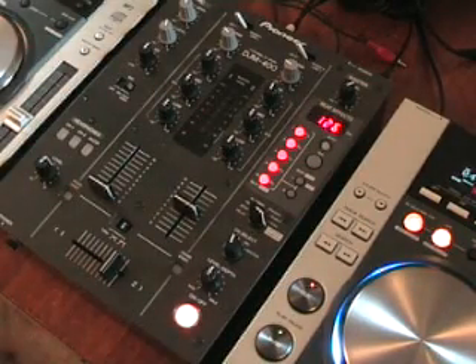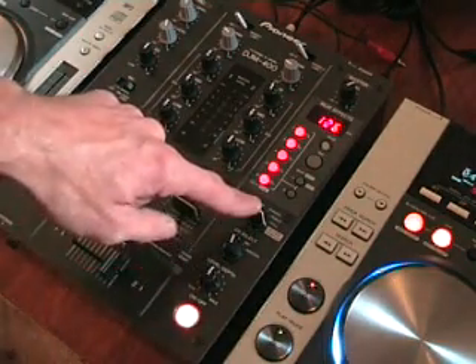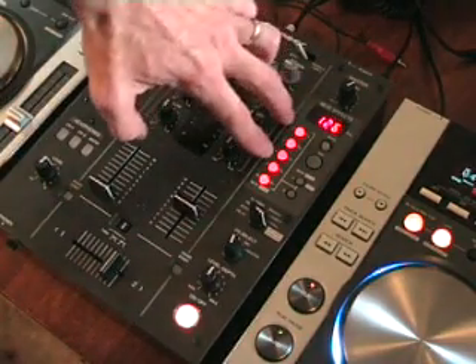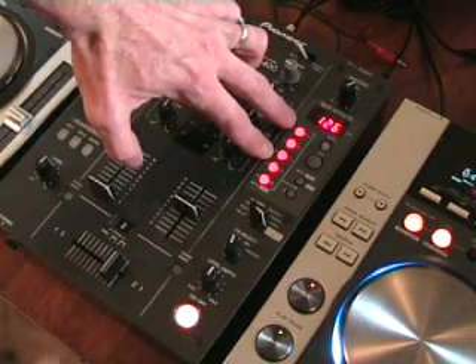Alright folks, Jonathan here. This is video number two in a few I'm doing on the DJM-400 mixer, and in these videos we're looking at the in-loop sampler feature. In video number one, I recorded into this bank here — number one, two, and number three — I recorded De Lacey Hideaway. I recorded different segments of the music.